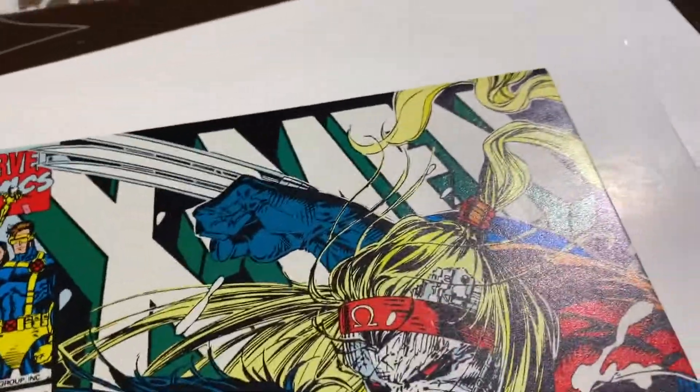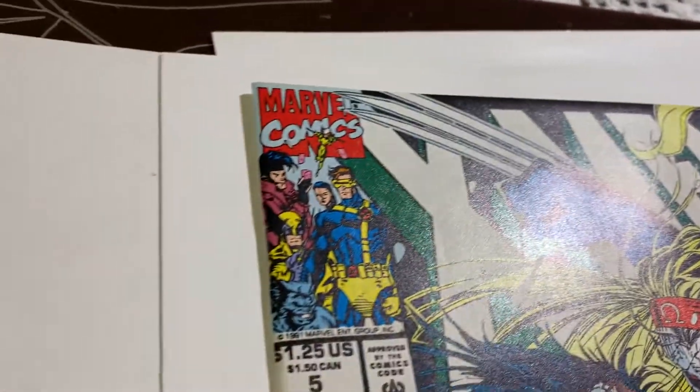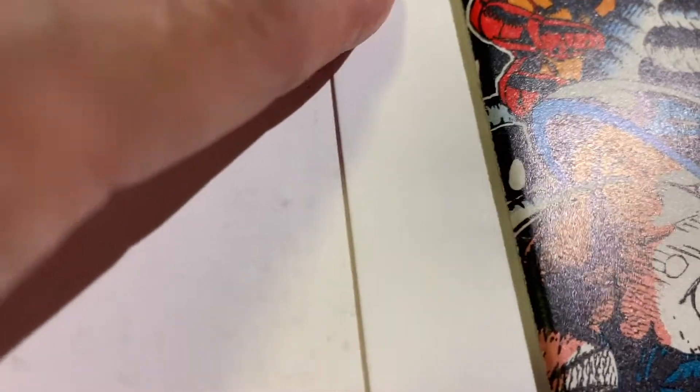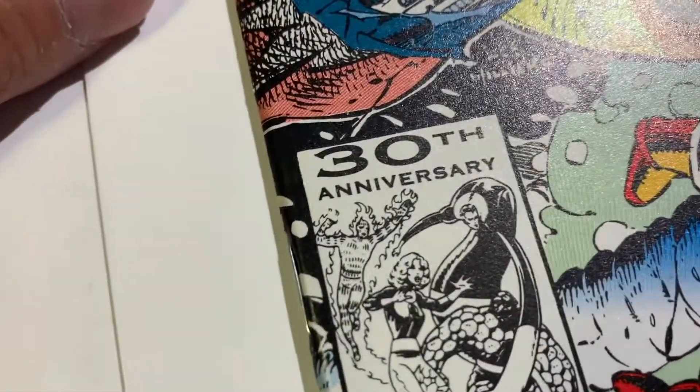We've got a pretty pressing video. This is the second Omega Red — X-Men number five — and it's in great shape except I saw one thing. I thought there was a color break on the spine or something. It's right there, very hard to see.